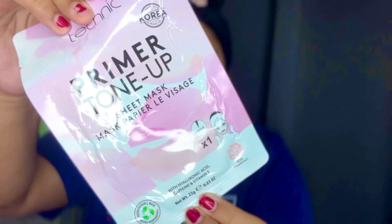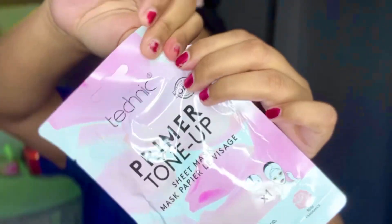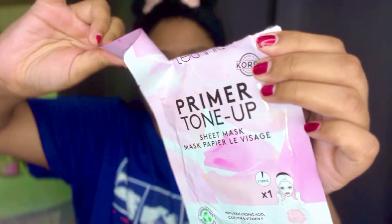So, first of all, we have to do our hair. Now, we are ready to clean the Man's Sheet Mask. At the same time, the Sheet Mask is very clean and a bit pinkish — baby pink packaging, which is good.